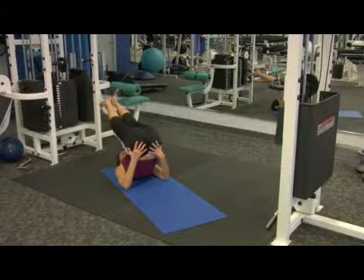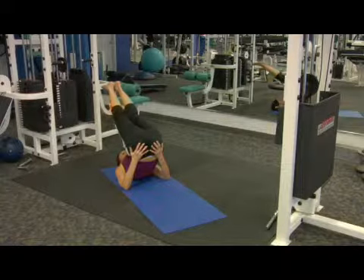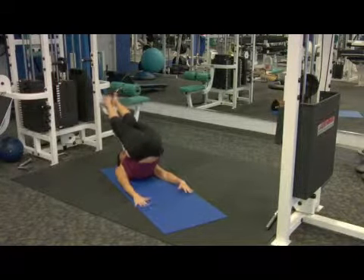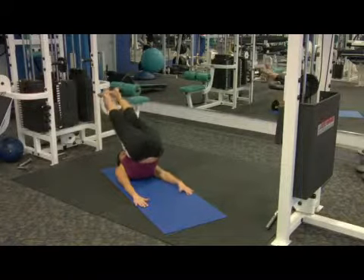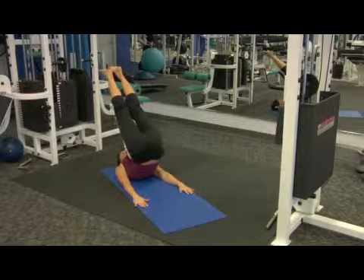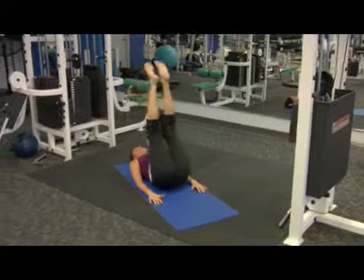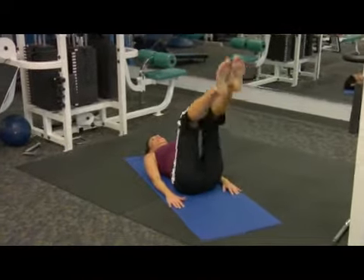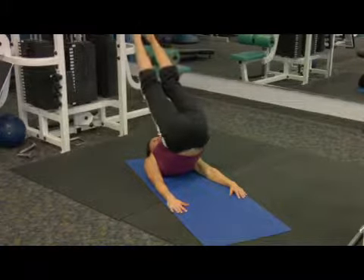If you absolutely need to, you can put your hands here for support, but I find that tends to have people push on the hip joint and can sometimes create more problems than stability. So if you can, try to leave your hands on the floor — come back, and this feels like a nice good massage on the spine.